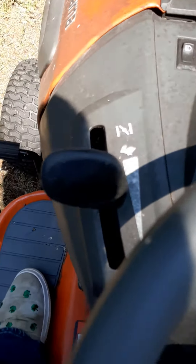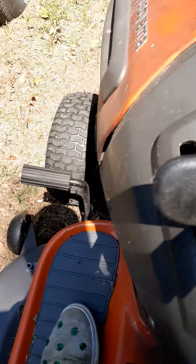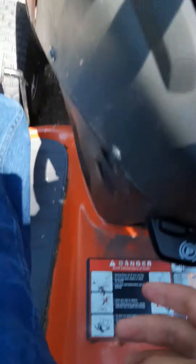That's the choke. When you're having trouble starting up, you should push it all the way up when you turn the key, then bring it back to about right here. That's the brake pedal — you push it forward with your foot to brake. When you push it all the way forward, you can pull this up right here.